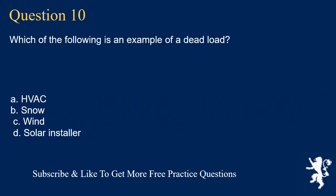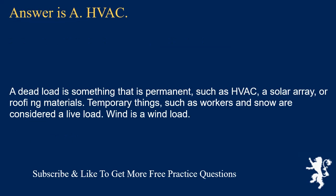Question 10: Which of the following is an example of a dead load? The answer is A, HVAC. A dead load is something that is permanent, such as HVAC, a solar array, or roofing materials. Temporary things such as workers and snow are considered a live load. Wind is a wind load.